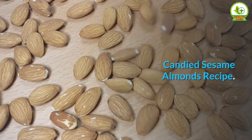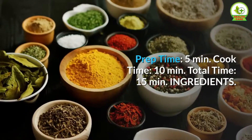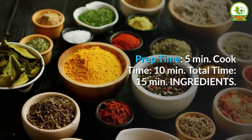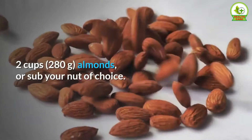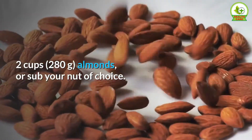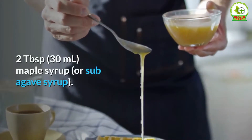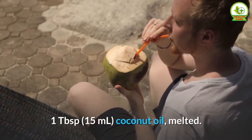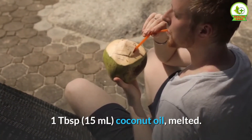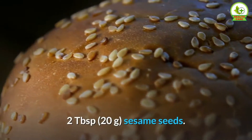Candied sesame almonds recipe. Yield: 2 cups. Prep time: 5 minutes. Cook time: 10 minutes. Total time: 15 minutes. Ingredients: 2 cups (280 grams) almonds, or substitute your nut of choice. 2 tablespoons (30 milliliters) maple syrup, or substitute agave syrup. 1 tablespoon (15 milliliters) coconut oil, melted. 1 quarter teaspoon salt. Pinch of cayenne. 2 tablespoons (20 grams)